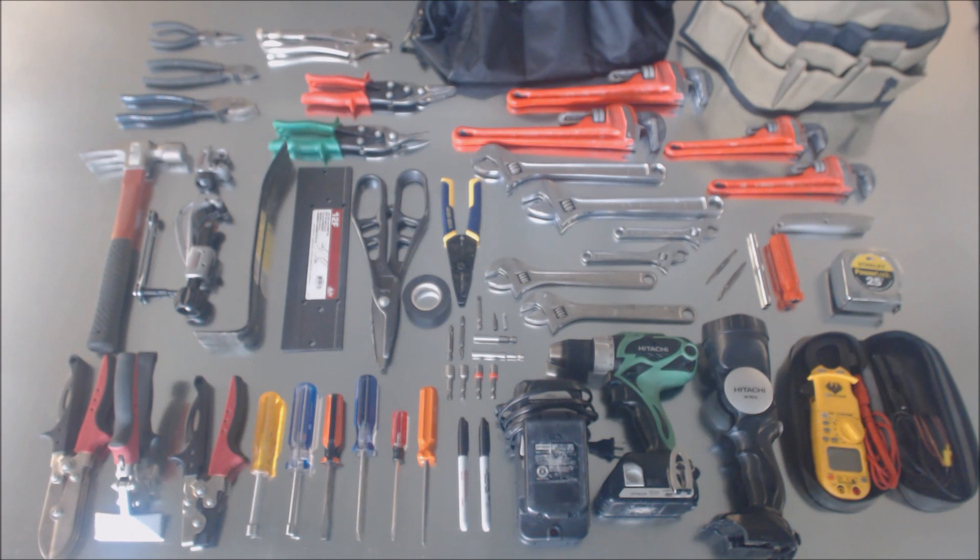Hey guys, this is AC Service Tech and today we're going over the basic starting tools for HVAC. Maybe you're graduating out of a technical school, or you're entering the field, or you've been in the field for a while and you just want to know what kind of tools you should be having with you. At the end of this video I'm going to give you a list.